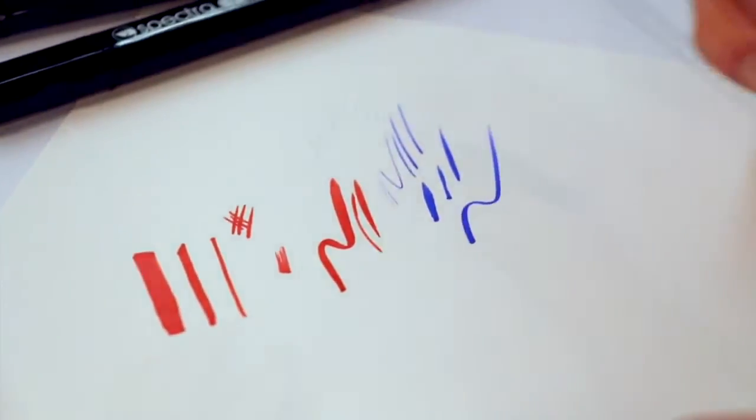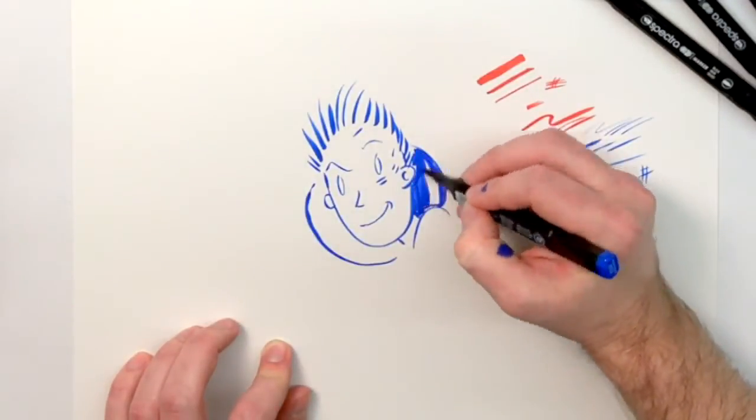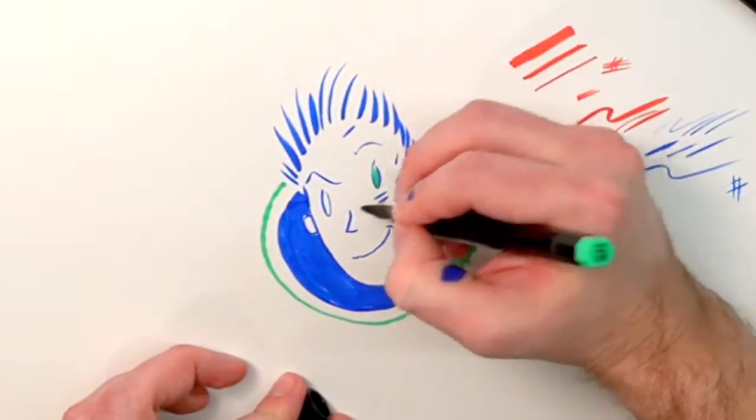The other end of the marker is a flexible brush nib that allows for brush style illustration. It comes in 95 brilliant colors plus one blender. It contains an ergonomic barrel for precision and comfort.